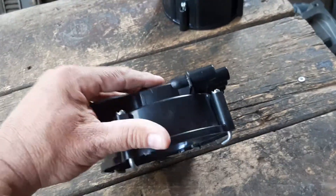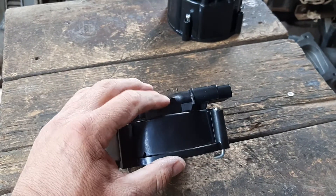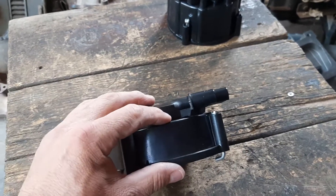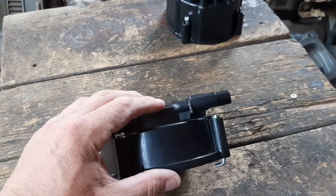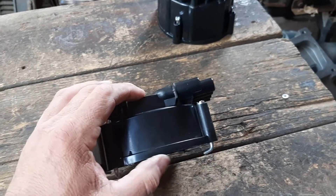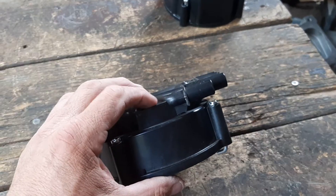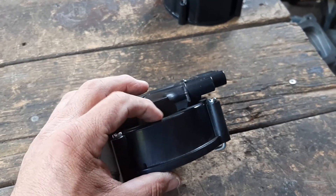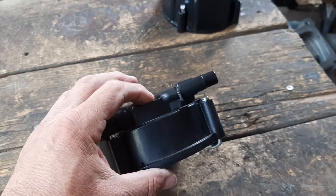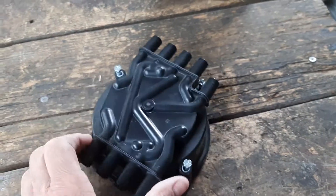Before you glue it, make sure you're at the right height. You don't want it too high or too low — too high and it'll be too far from the rotor; too low and it might hit the rotor as it turns. Measure from the flat part on top to the flat part on the bottom: it's going to be 16 millimeters. And from the very top down to the bottom, 57 millimeters, and you're going to have a good cap.